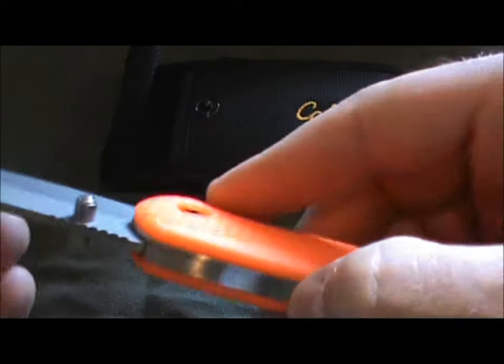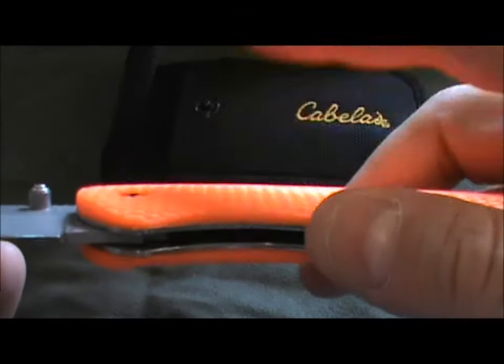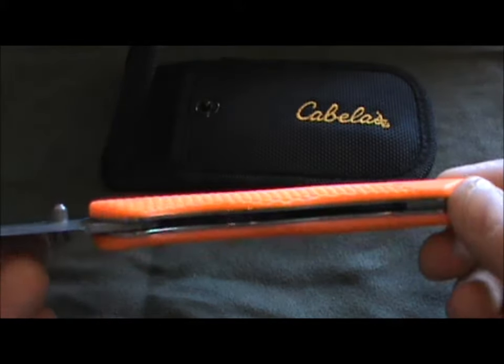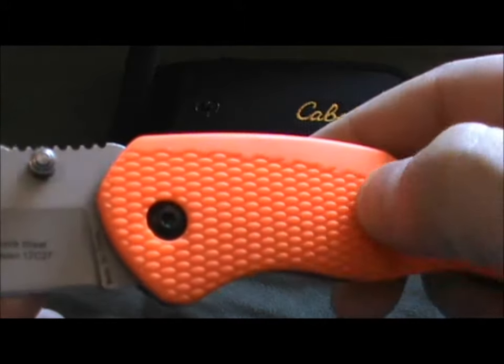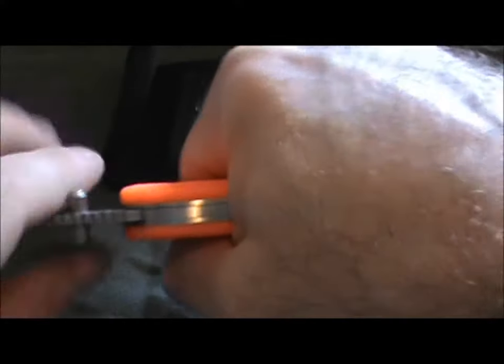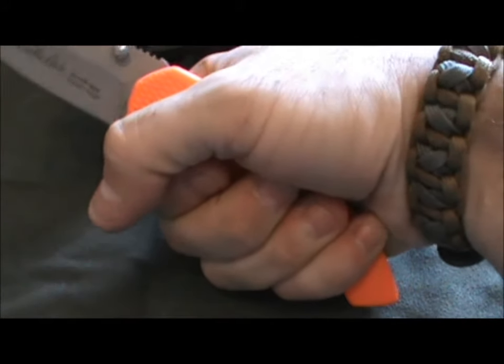What I really like is that because they're scales over liners, if you wanted to you could take the rubber scales off and replace them with something custom — G10, Micarta, carbon fiber, whatever you wanted. The feel of this is actually pretty good. Between the texturing and the rubberized coating, you can get a really good grip on this — it's not going anywhere once it's in your hand.